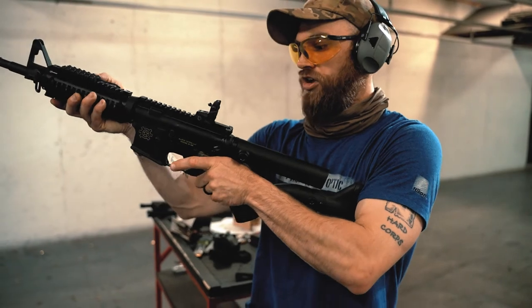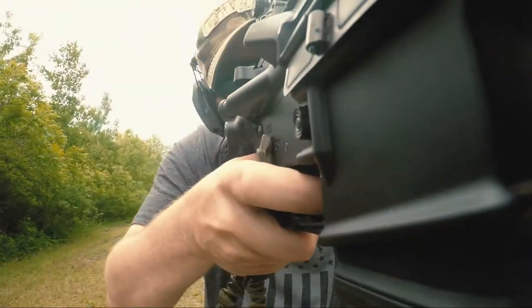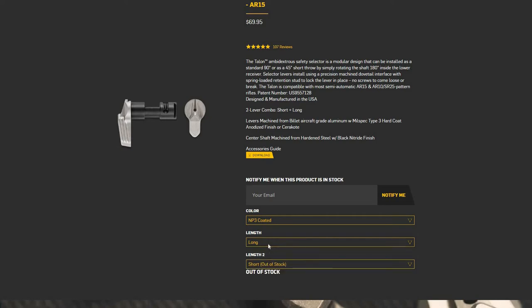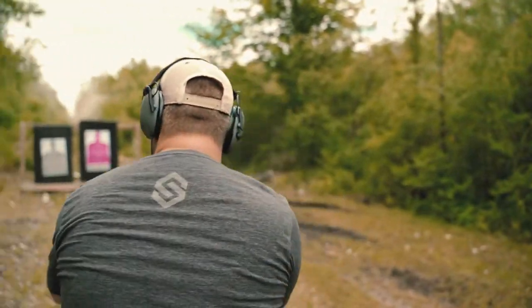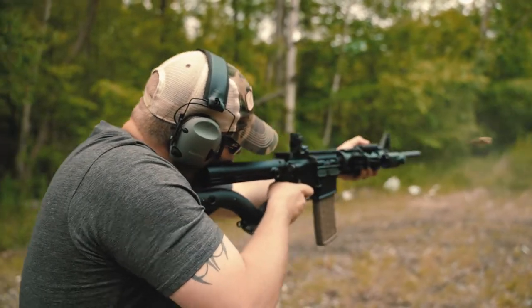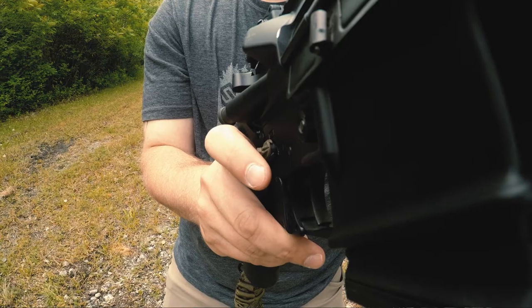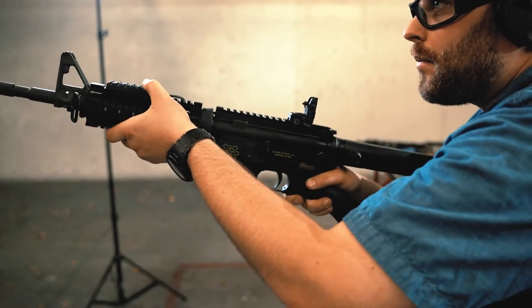One of the other benefits of an ambidextrous safety is it works great for right and left-handed shooters. If I was a lefty, I would really appreciate having the ability to manipulate it off of my thumb rather than having to sweep with my thumb. You also get the option to select the lever lengths for each side. I can't think of anything negative to say about it — it operates the way you'd expect, and it was very easy to install. If you can install a mil-spec safety selector, you can definitely install this. I'm using the short lever on my strong side so it's not in the way when shooting, and you can swap the lever from one side to the other depending on your needs.